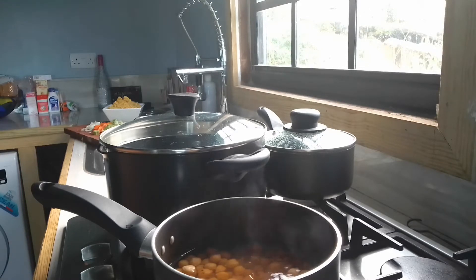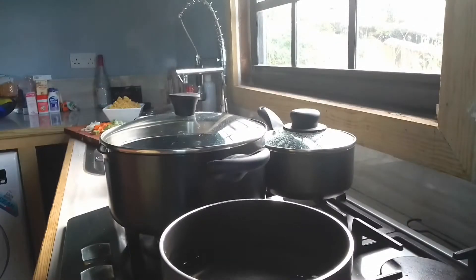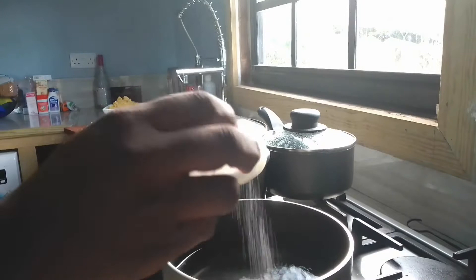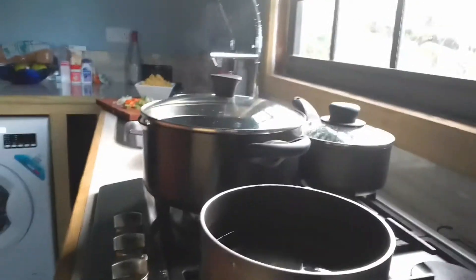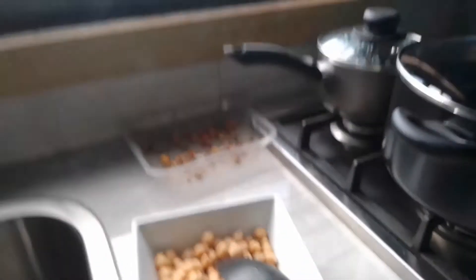I'm gonna use my chickpeas as a cheese sauce. I'm not gonna use cheese — I'm gonna use chickpeas as my cheese. So I'm gonna blend the chickpeas, make it into a paste, and then add it to my macaroni. Right now you're seeing my veg, pasta, and my chickpeas.